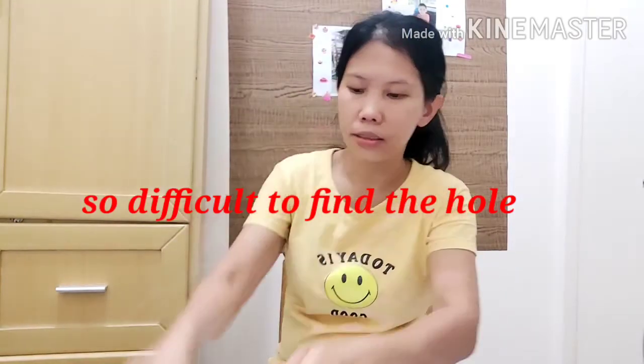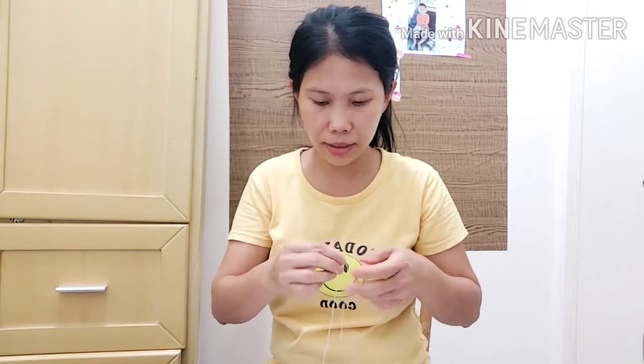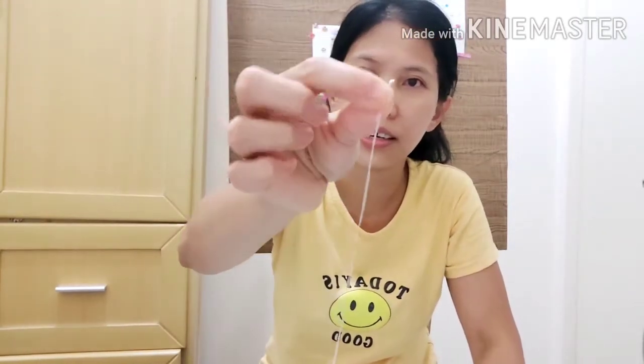You'll just get the thread through the hole of the needle. I've got it on. And then make a knot — the easiest way is like this, and then pull it to block it out. Then to make it a bit tidy, cut the ends of it.